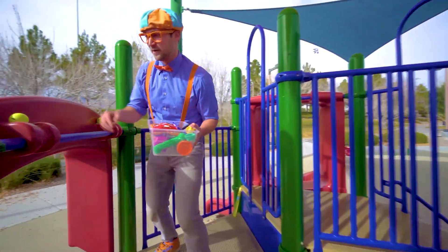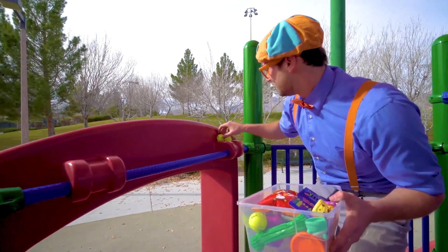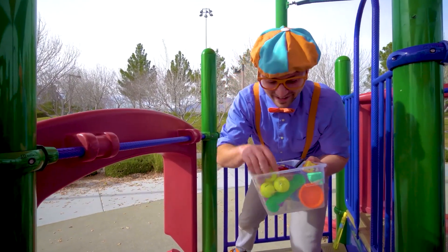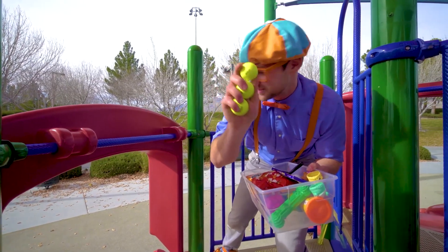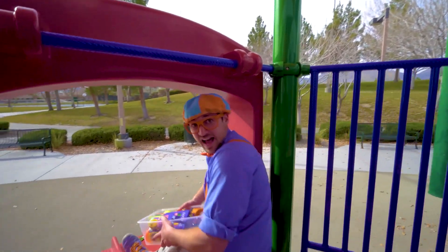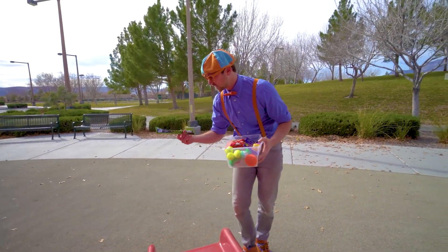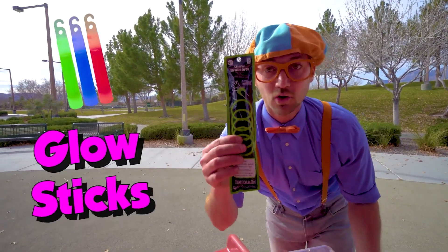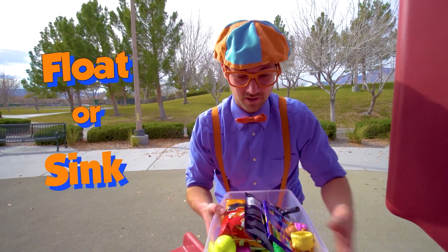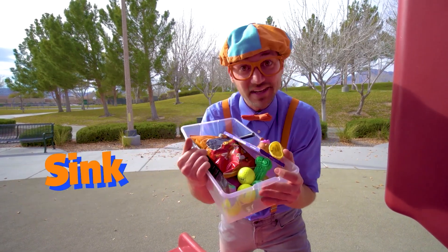Ooh, bright yellow golf balls. One, two, three. Yeah, three golf balls. Okay, here I go — another slide. Whoa, there's another item down here — glow sticks. I'm excited to see if those will sink or float. All right, this looks like a full tote of items. Let's go see if they'll sink or float.